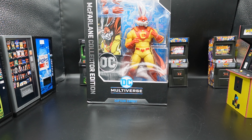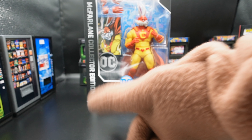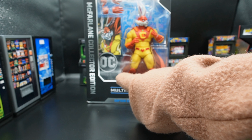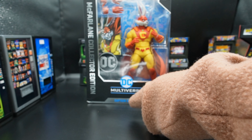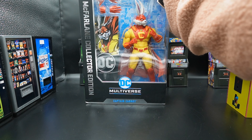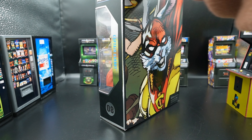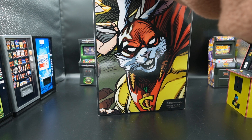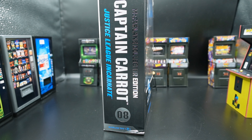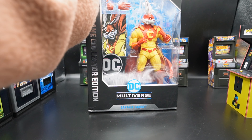I got this character because I thought he looked really cool. I don't have any expectations for it, so let's check out the box. I have the McFarlane Collector Edition. There's another edition that looks closer to the artwork with pupils, making them look more like the cartoon — the comic book version versus this stylized McFarlane version. I did not get that version; I was not lucky enough to get it. We have a photo on the back but no information on Captain Carrot.